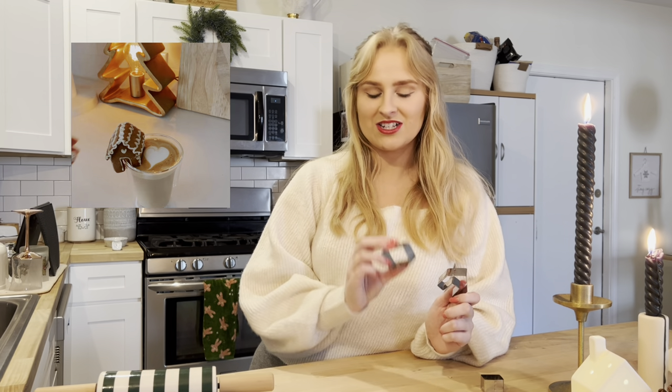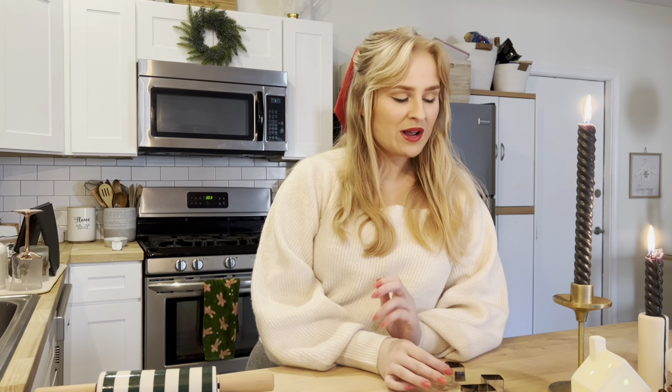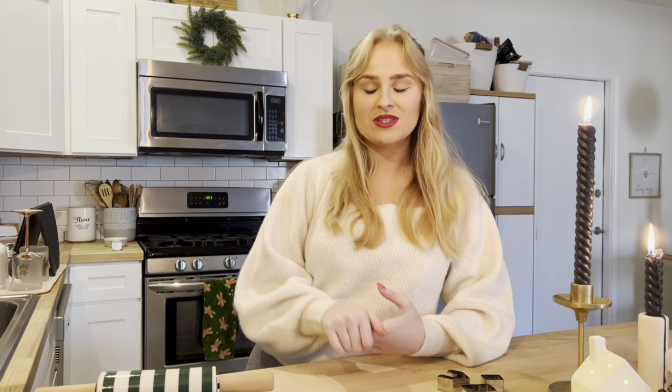I went ahead and ordered the same set that she has, so we're gonna try and make that first. We're gonna make our gingerbread cookie dough from scratch as well as our frosting, so we'll see how that goes. And then I also want to make these little snowflake cakelets, which are really yummy — I have a special little bakeware dish that I'll show you later.